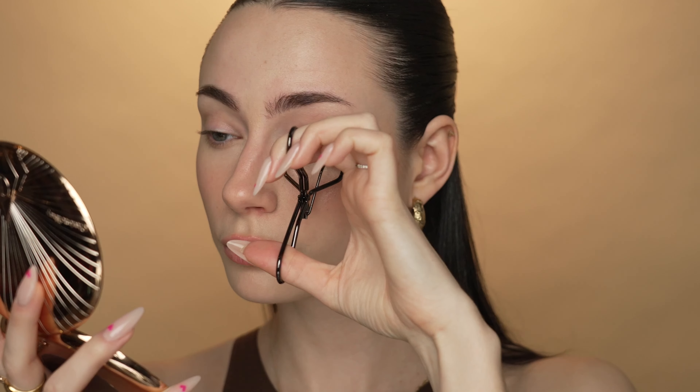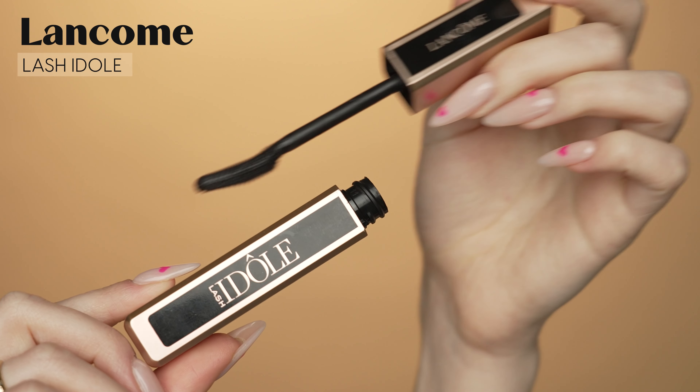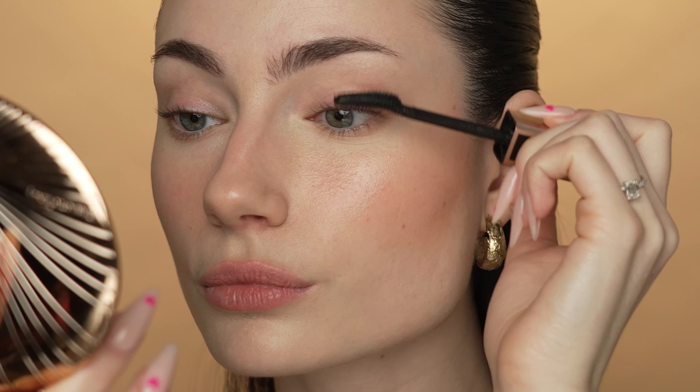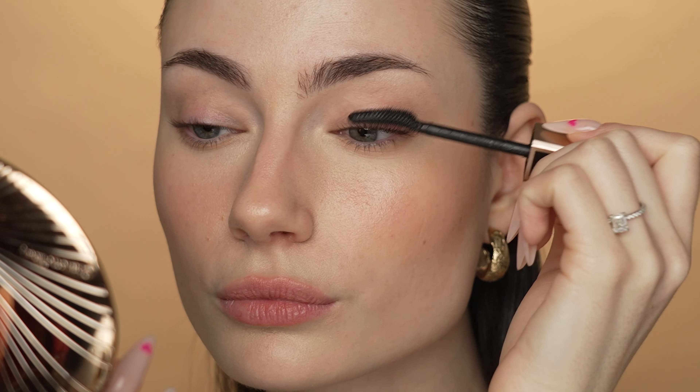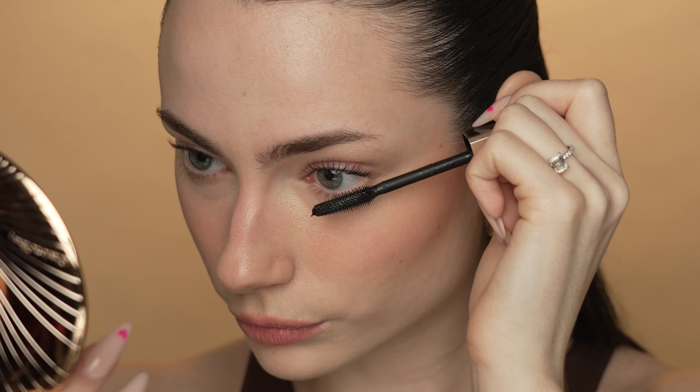I'm now going to curl my lashes. I really feel like this makes a huge difference, especially on days where you don't have a whole lot going on. Just a little eyelash curl can really make you look more awake altogether. Next, I'm going to apply just a very light coat of mascara. Today I'm going to be using my Lancôme Lash Idôle Mascara. I'm almost out of this mascara, which is actually perfect for this look because I don't want my lashes to look heavy at all — just the thinnest little coat.